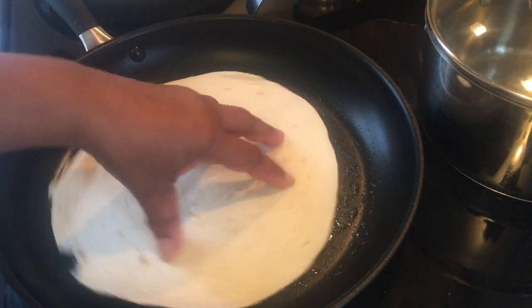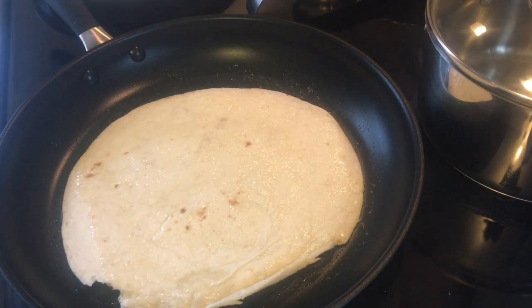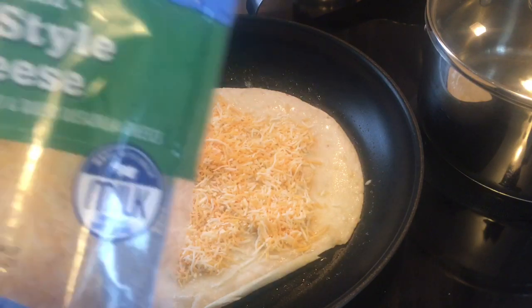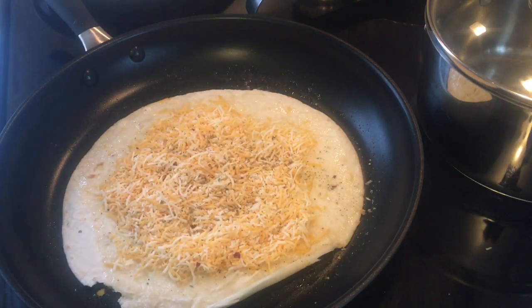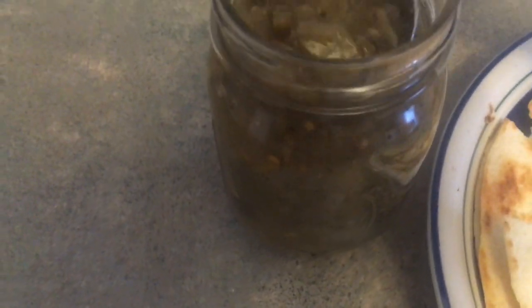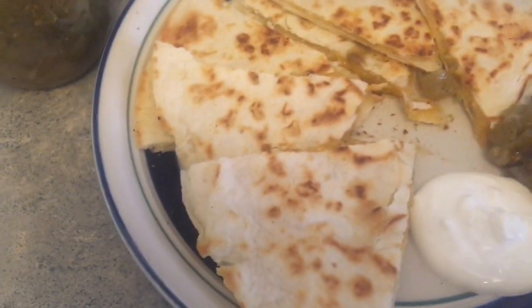I warm each tortilla on both sides before filling them. Here they are — she didn't want rice so I'm serving them with sour cream and some green salsa I made in 2020. This took barely any time at all — quick and easy, especially on weekends when you've cooked all week and don't feel like cooking anymore.